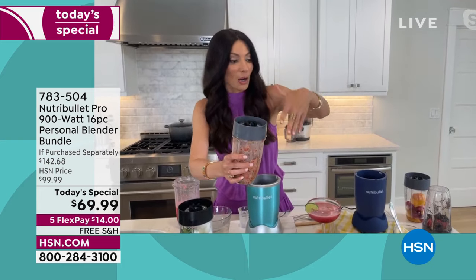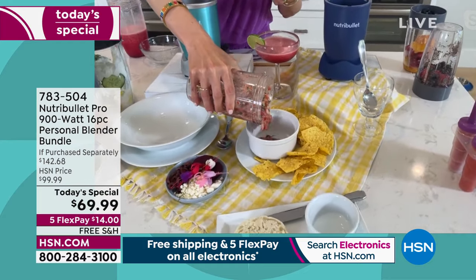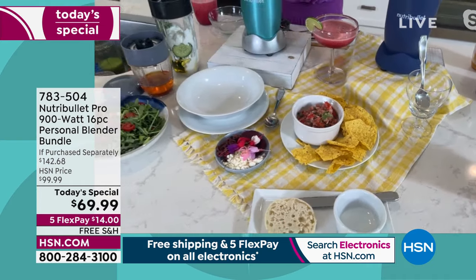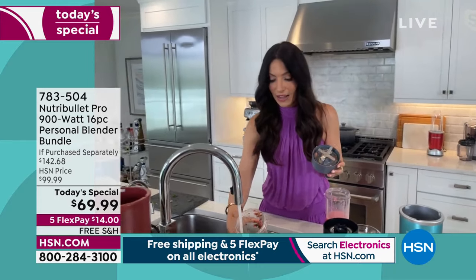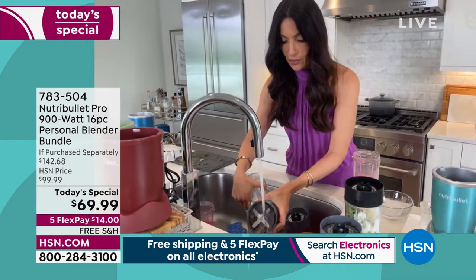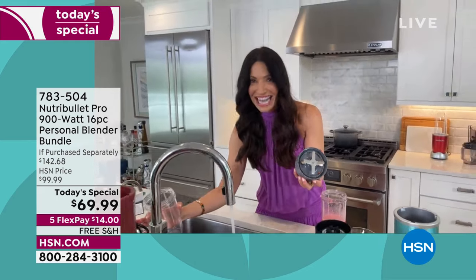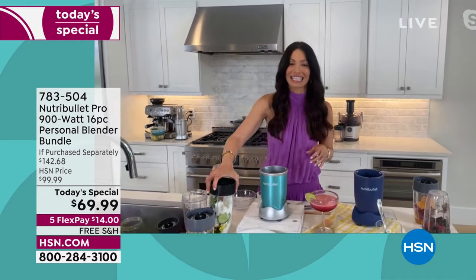Look how beautiful and fresh and vibrant that salsa is. You can have people over and say, let me make you a quick salsa. The cleanup is quick, fast, and easy — rinse it right away. It took maybe 15-20 seconds to pulse it, and then you're ready to go again.